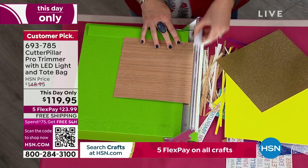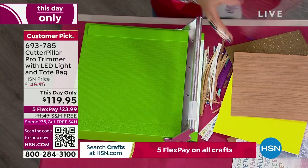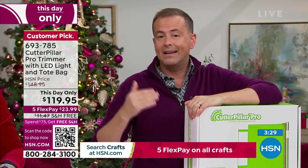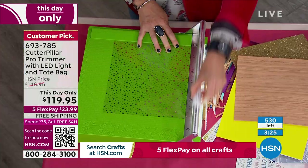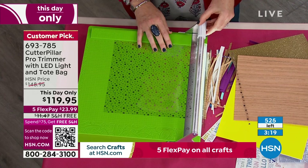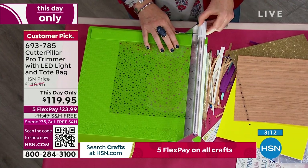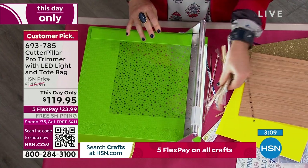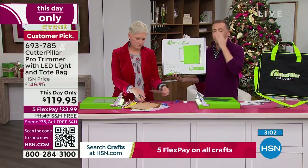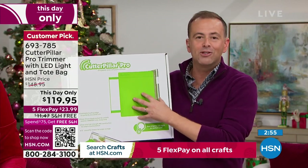Never have to buy another blade — I want to repeat that for dramatic effect. Never. Never have to buy another blade. We will restock the Cutterpillar Pro in the new year, but it will be back up to $150. That's still a great value, but if I can save you that money today and you know you're going to want one of these, make sure you order it right now. The self-sharpening blade, the LED lights for precision cutting — all the things that you've seen Sara, Anna, or Beth do, you can now do with the Cutterpillar Pro and make sure it's perfect every time.